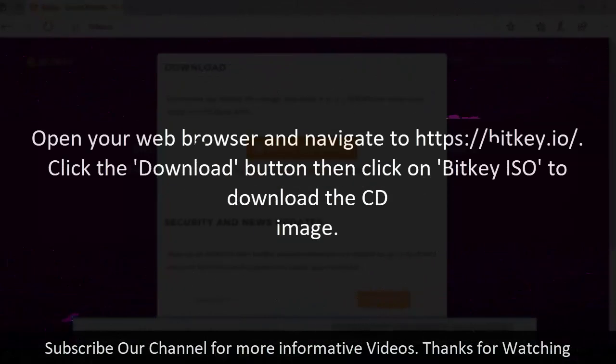Step 1: Create BitKey Installer. Open your web browser and navigate to https://bit.io. Click the Download button, then click on the BitKey ISO to download the CD image.